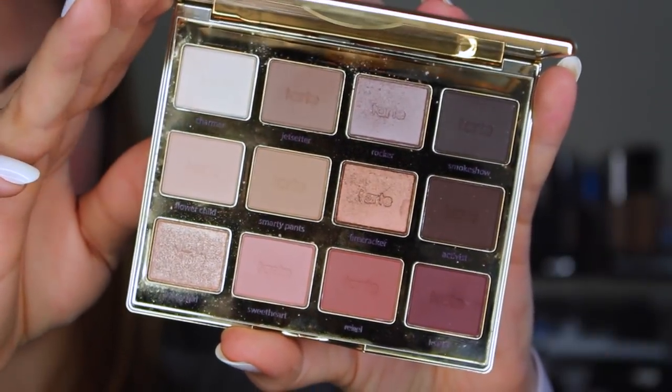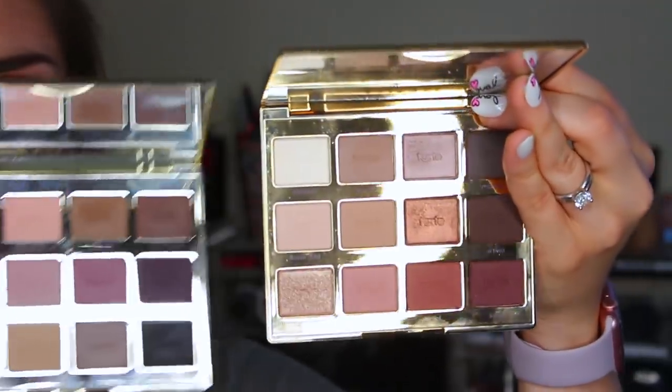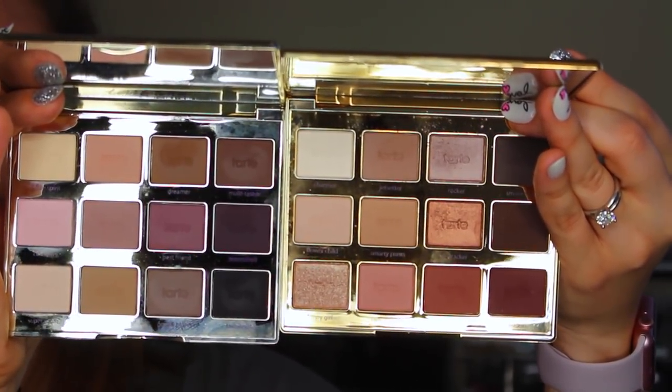Moving on to eyes, the shadows I'm using are coming from the Tarte Lit in Bloom palette — I'm so late to this, but it's the most recent eyeshadow palette to launch from Tarte. This is the second version; the first was primarily plums and neutrals and entirely matte. This one has a nice mixture of satiny and definite shimmer shades as well as a lot of mattes, and unlike the first one, no purple. Instead, there are more burgundy, primarily cool-leaning shades in here. There is a gorgeous copper, but even that has pretty cool undertones.